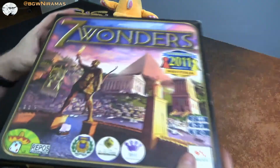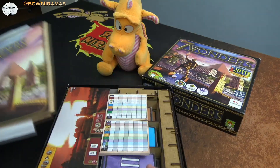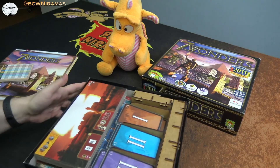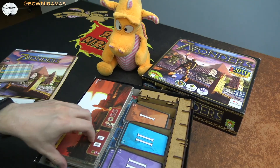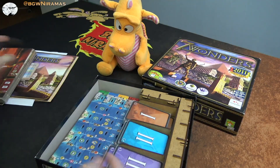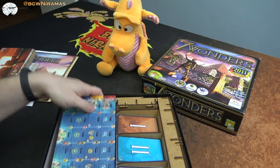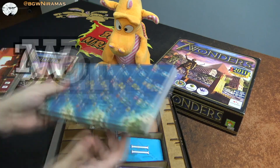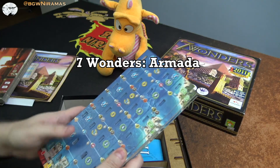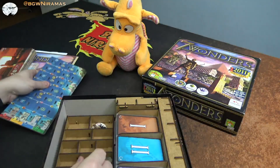Let's open this up. I don't have all the expansions so this review is a bit different — I have some extra printed-out stuff and I also have some promo civilizations, like the Catan one. On the side you can have those, and all these boards fit very well in the bottom here.